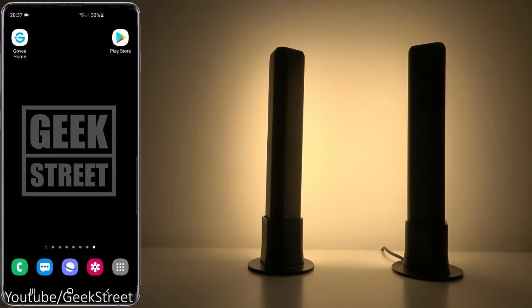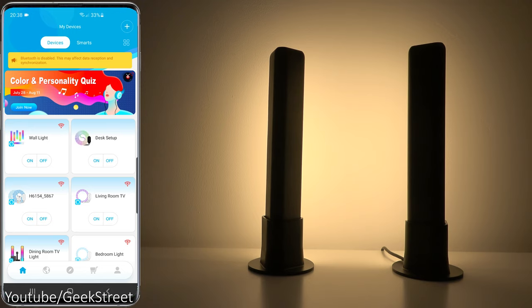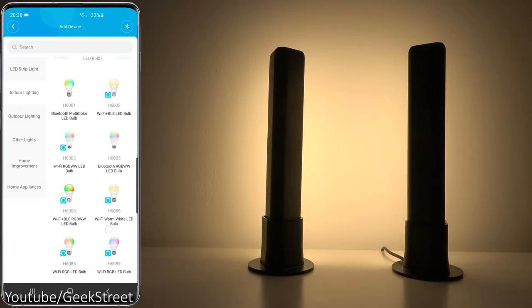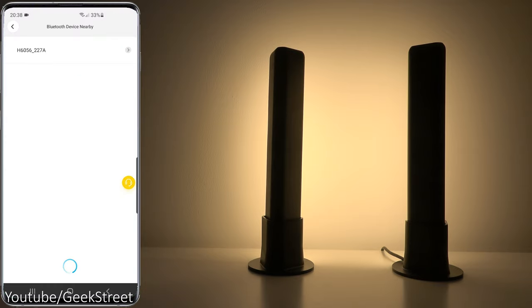Coming over to my Android phone and going to the Play Store — the app you're after is Govee Home. Opening that up, you'll need to turn on Bluetooth. If I click Add Indoor Lighting, scroll down and there it is — Govee Flow Plus light bar — picked up straight away via Bluetooth. Selecting it, we can give it a name if we wanted to.